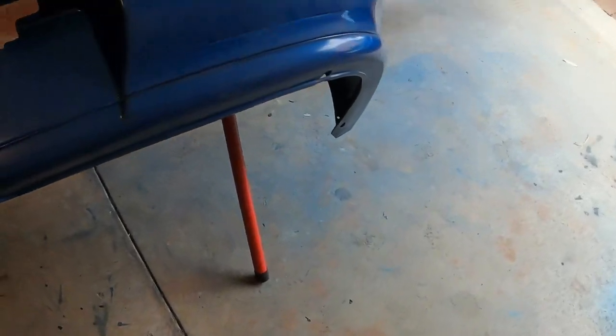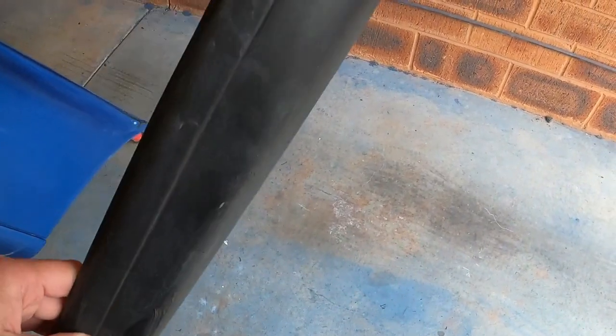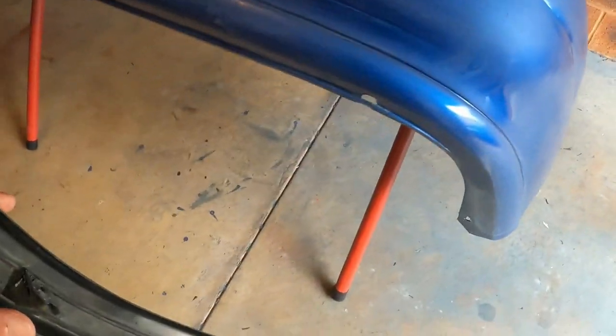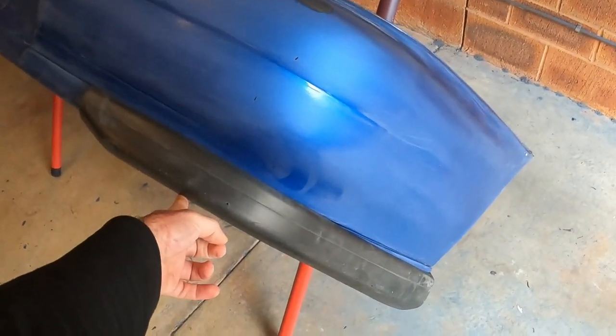We talked about installing the flares and the rear lip. This is what I'm talking about — it's a small plastic piece that basically installs into the bottom of the bumper. I'm just trying to see how it fits so you can have a clear idea. You see how it's cornered and these are the tabs that you install — it just goes right over here. There you go, this is how it'll look.